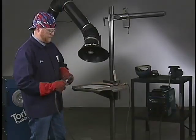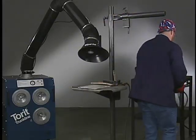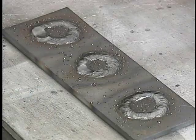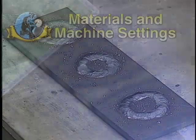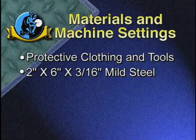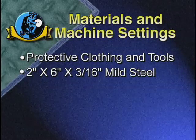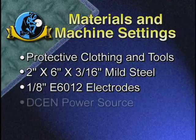Remove electrode stubs from the holder, hang up the leads, and clean up the work area. Your first task is to strike an arc and produce buttons on a plate in the flat position. In addition to your protective clothing and tools, you'll need several 2 by 6 by 3/16-inch mild steel plates and 8-inch E6012 electrodes.